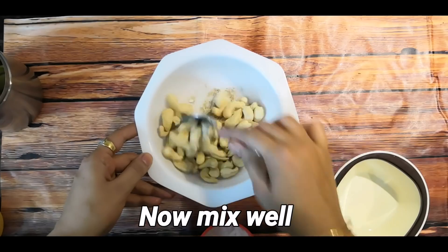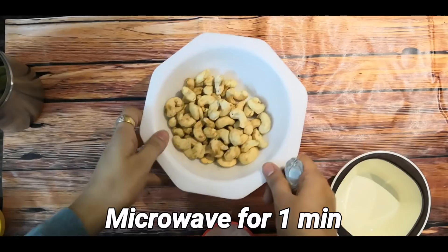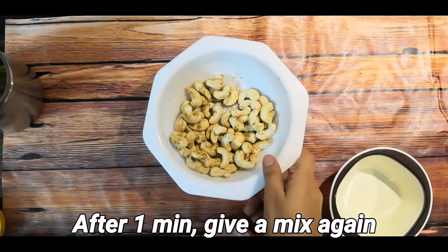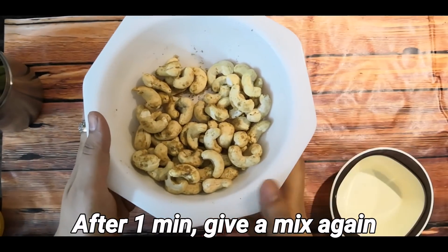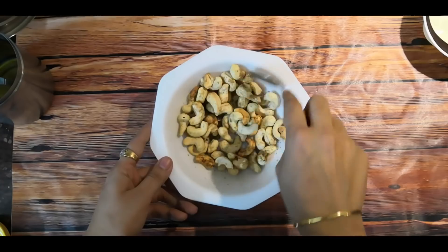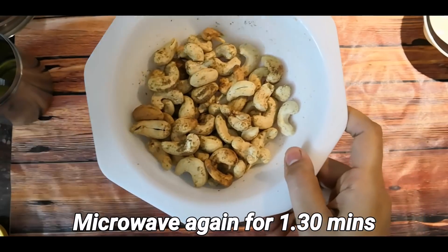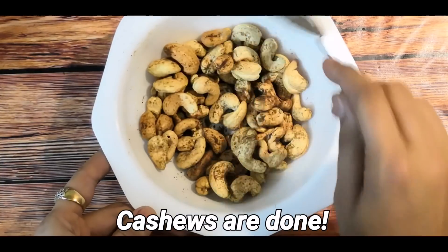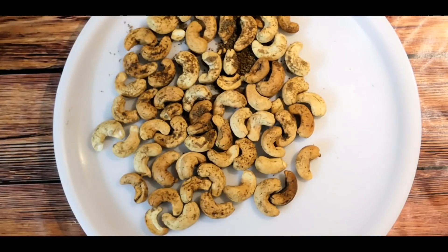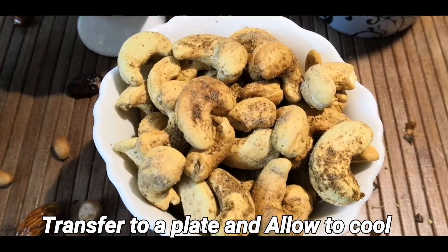Add 1 to 1 and a half teaspoons oil and mix everything well. Microwave for 1 minute, then mix it well again. After that, microwave for 1 and a half minutes more. You can see how beautifully the cashews came out — they are completely done, roasted nicely just like a bazaar. Let them cool and transfer to a plate. The cashews are ready in about 2 and a half minutes total.